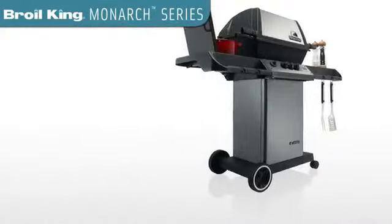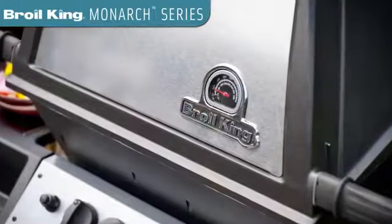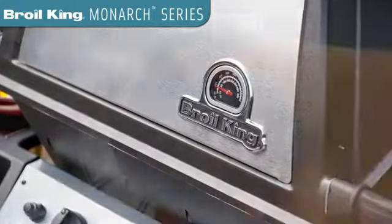Broil King has grills for every budget, yet the exceptional quality always remains the same. This is what sets the Monarch Series apart from its rivals.